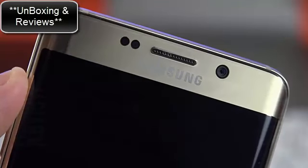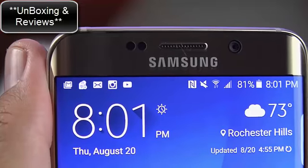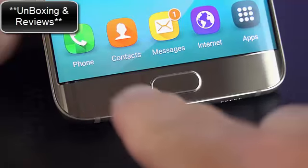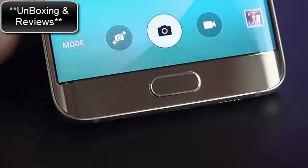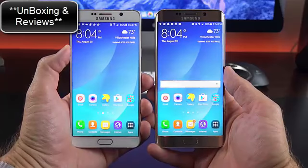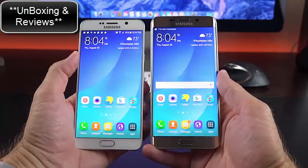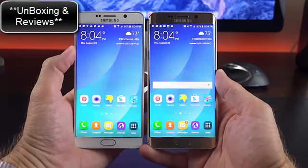On the front, toward the top, we have an LED notification light next to the ambient light sensor and proximity sensor, along with a 5-megapixel front-facing camera with an F1.9 aperture. Toward the bottom is the home button integrating the new fingerprint sensor, and backlit capacitive controls on either side. Dimensionally, the Note 5 and S6 Edge Plus are very similar — they don't look terribly different besides the curve of the Edge, with everything in the same location.